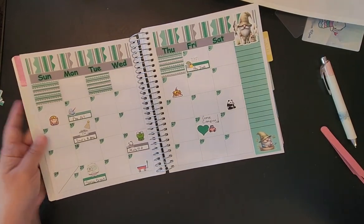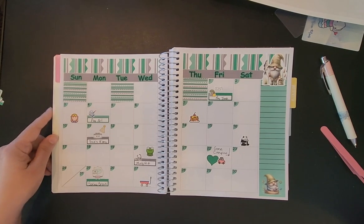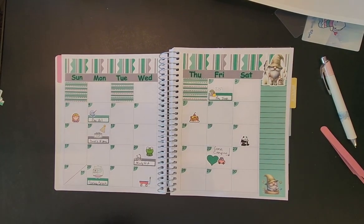If you like this monthly plan with me, give me a thumbs up and subscribe. I'm sorry it was so long, but thanks for watching and tuning in. Y'all mean a lot to me and I'll talk to y'all later. Bye!